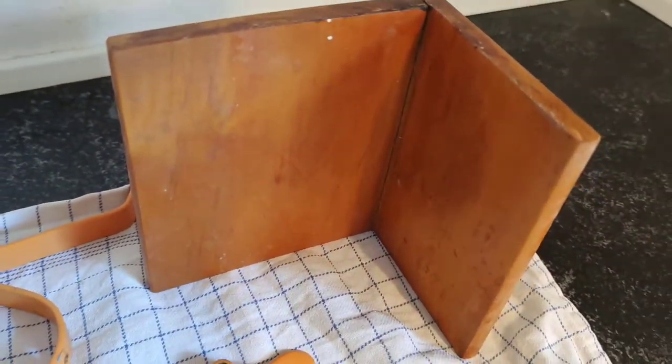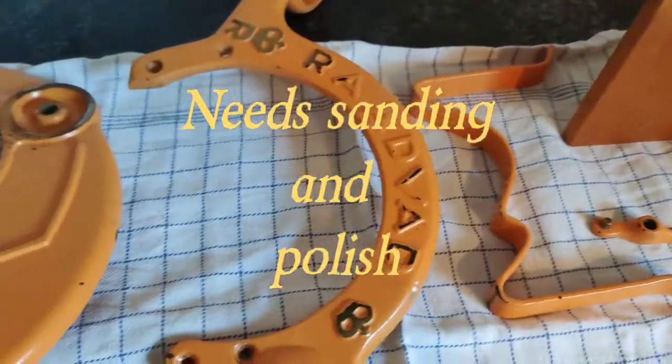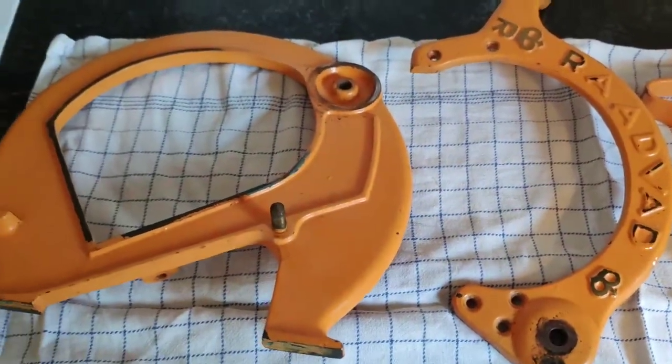Here's the sleigh. It looks kinda alright but it needs a little work, so it's gonna be nice and fine.